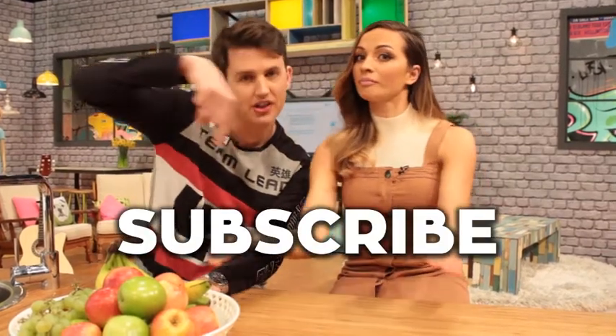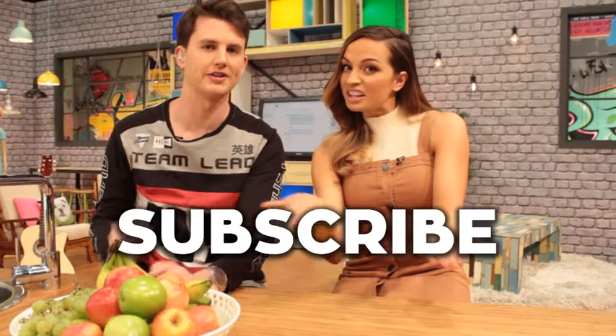If you want to watch all of our videos or just more, make sure you subscribe to our YouTube channel. Look, there's that big button right there that says subscribe — click that button right now.